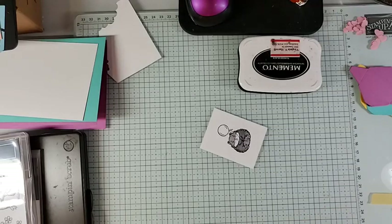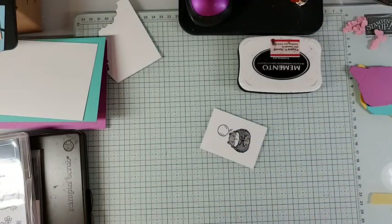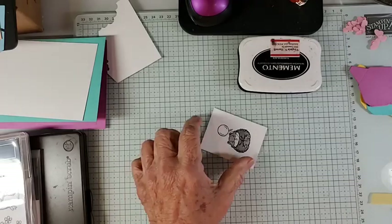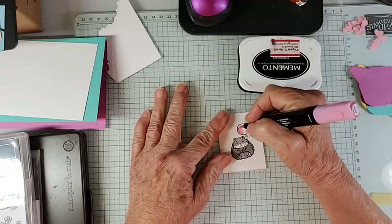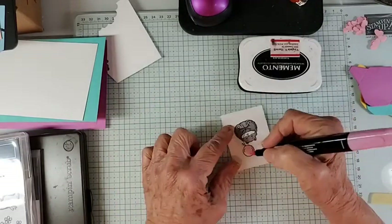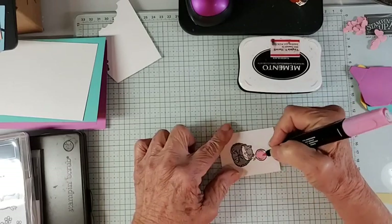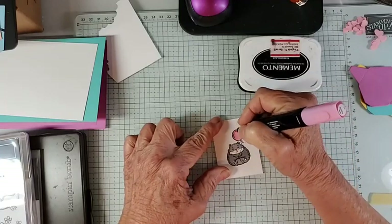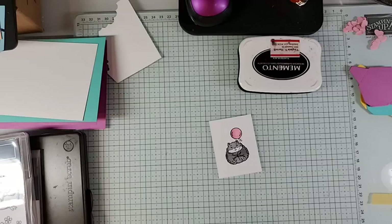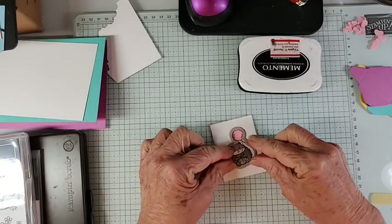I'm not going to worry about his feet because they're going to be hidden. We're going to color his little paws and color the balloon with Bubble Bath. Of course this card can be done in any colors that you prefer — that's what's kind of fun about it. We can probably do a little shading there.